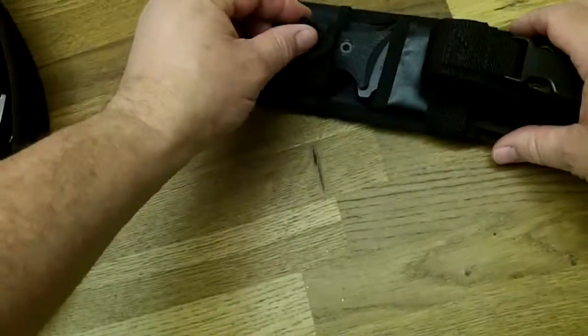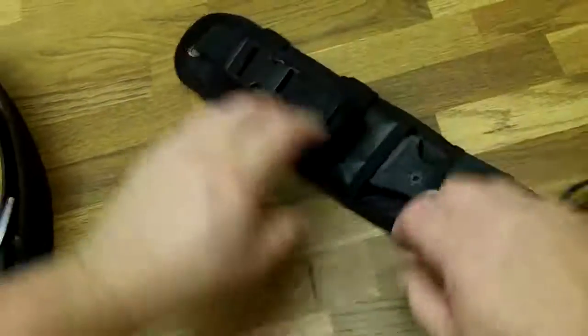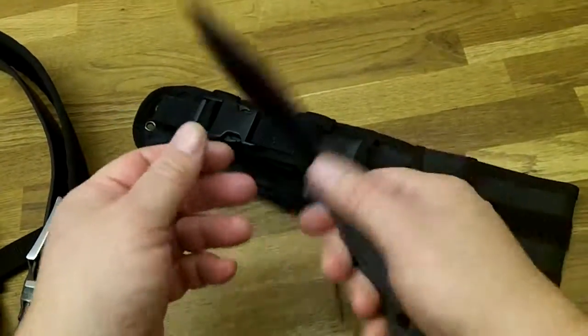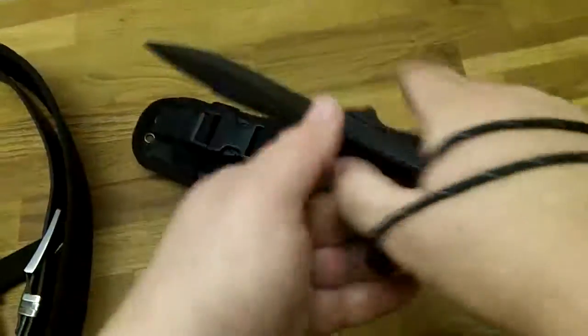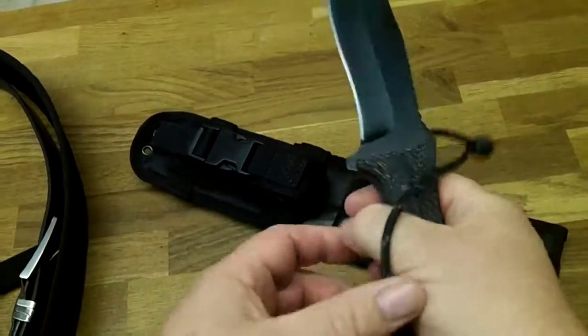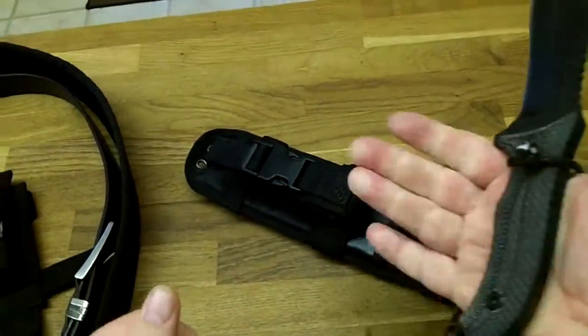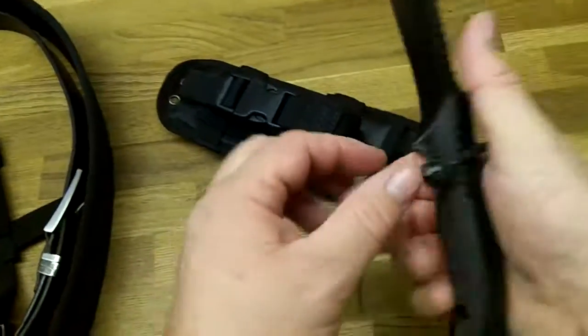I recently bought a Schrade F10 from Heine Haynes. Good knife. It fits well. It's got a good edge on it. I really like the knife.